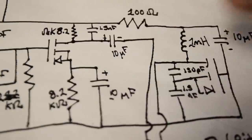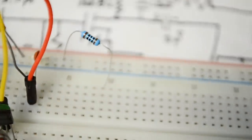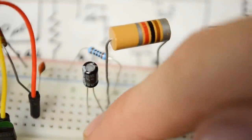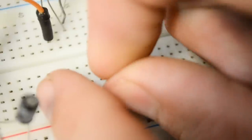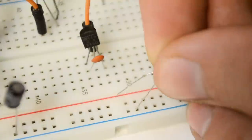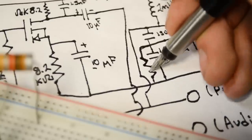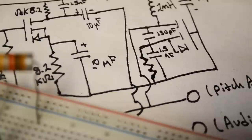I'll go from the positive rail to an open rail with an 8.2 kilohm resistor, then place a 1.5 nanofarad capacitor from the positive rail to that same rail, and take a wire from this rail to the drain of the JFET. I'll put another 8.2 kilohm resistor from the source of the JFET to the negative rail, and connect the positive end of a 10 microfarad capacitor on the source with the negative end at the negative rail. Now this right side is practically a mirrored version of the left: a 100 ohm resistor from positive rail, 1 millihenry inductor, 10 microfarad capacitor, a third JFET, 150 picofarad capacitor between drain and source, 1.5 nanofarad capacitor and 470 ohm resistor from source to ground.